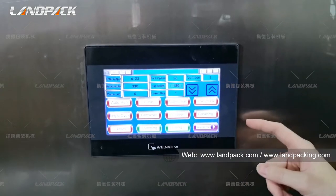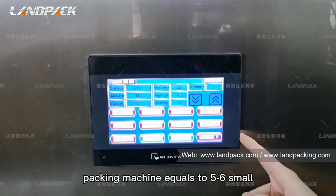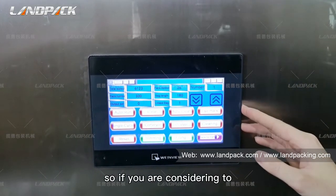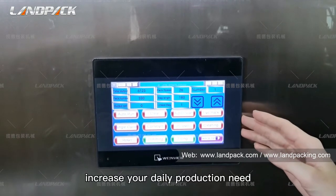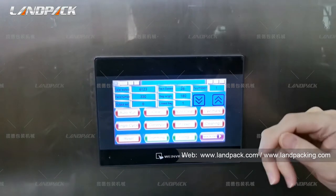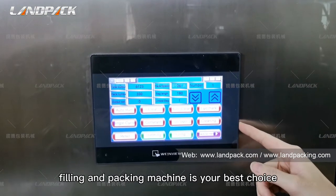That means this one six-lane packing machine equals five to six small machines. So if you are considering increasing your production capacity with lower cost and less space occupied, the multi-lane sealing and packing machine is your best choice.